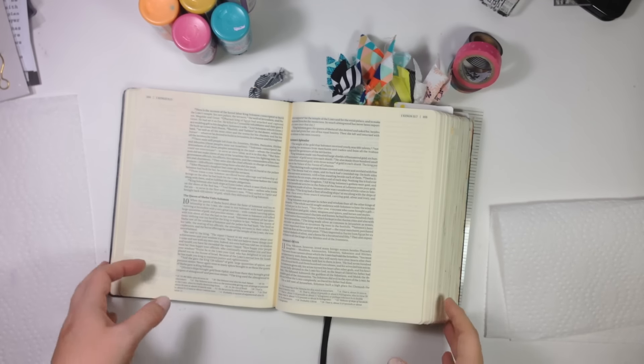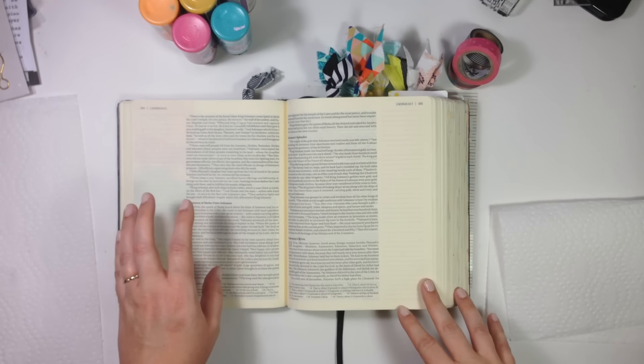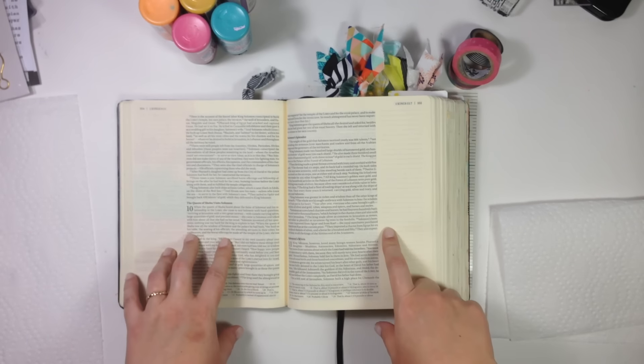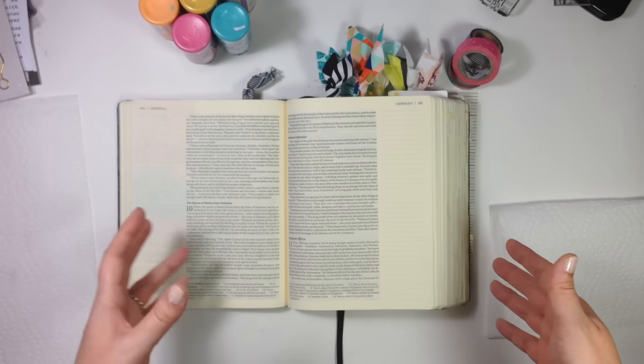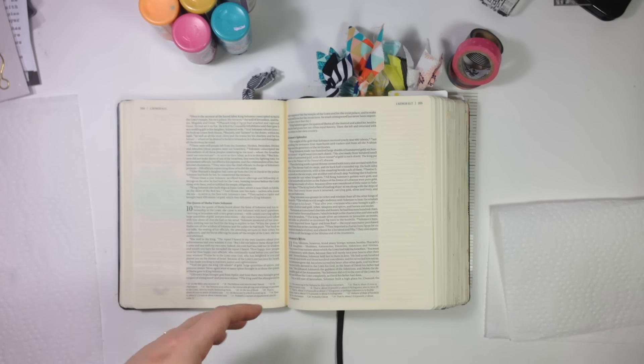Hi everybody, Jillian here. Welcome back to my channel for a new Bible journaling process video. Today I'm going to be in 1 Kings chapter 9 and 11, and I just wanted to quickly show you some things that I'm going to be using, and then I'll go ahead and put you on fast forward and get started.